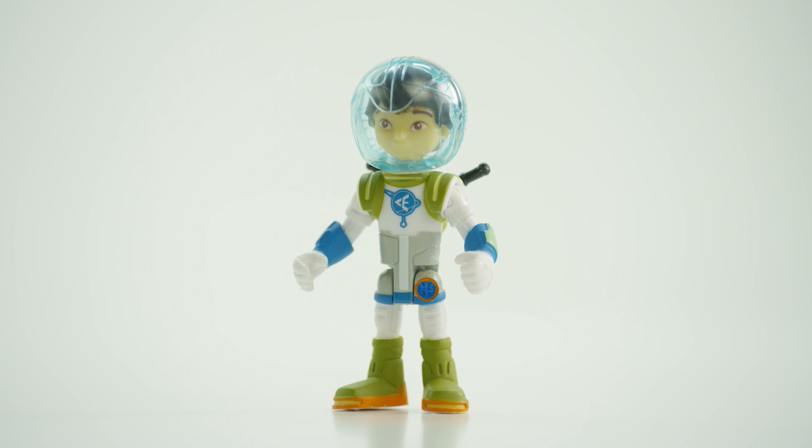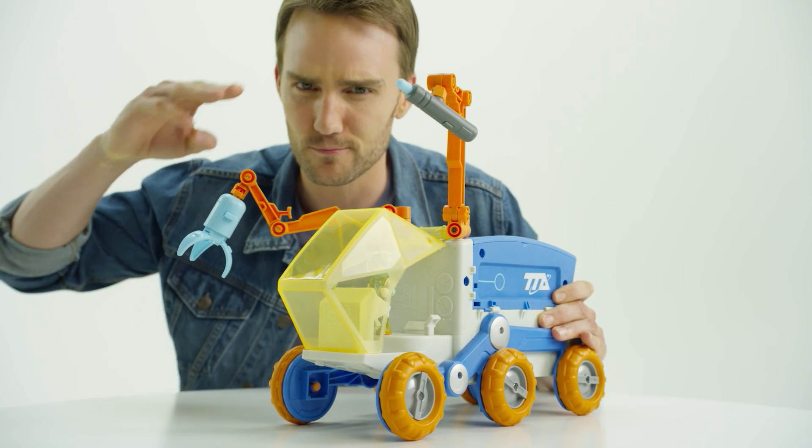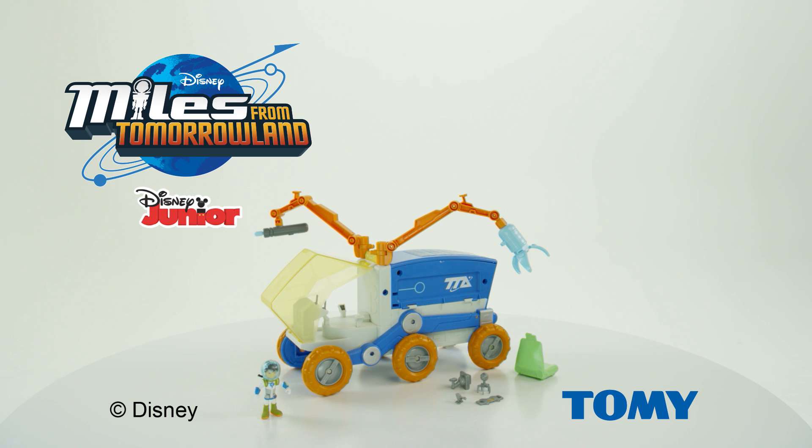The Mission Rover comes with a Cosmic Explorer Miles figure, four workbench accessories, and the Terra Skiff. Thanks for checking out the Miles from Tomorrowland Mission Rover. The Miles Mission Rover comes with everything you see here from Tomy.